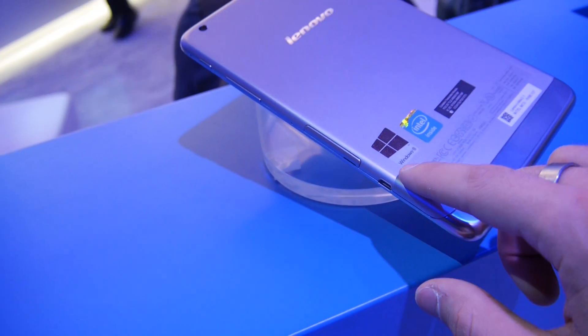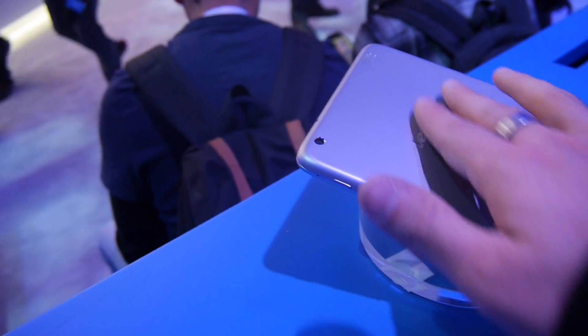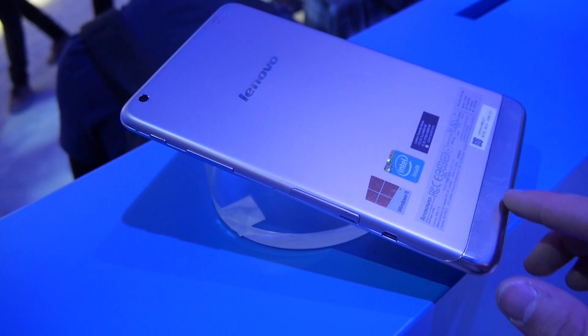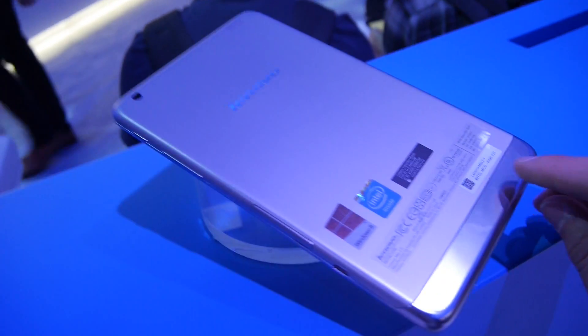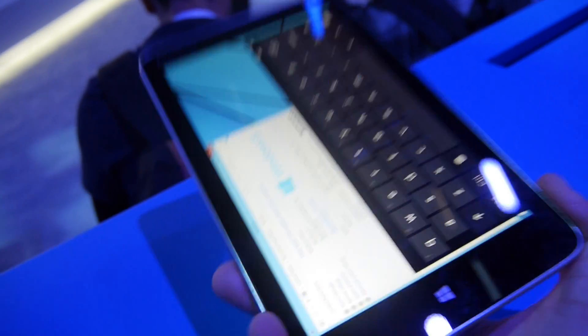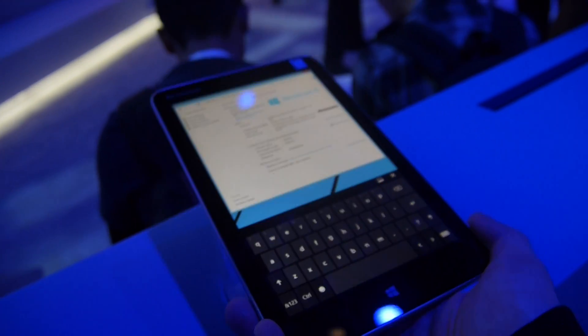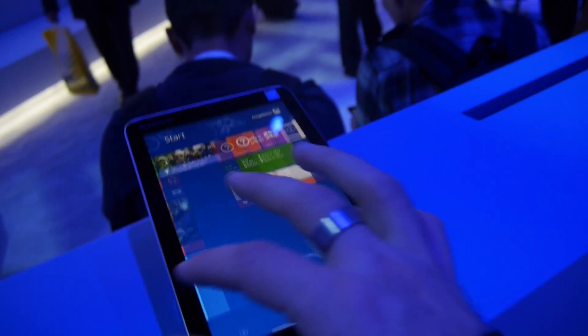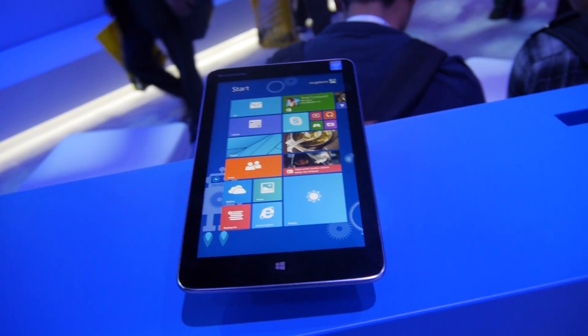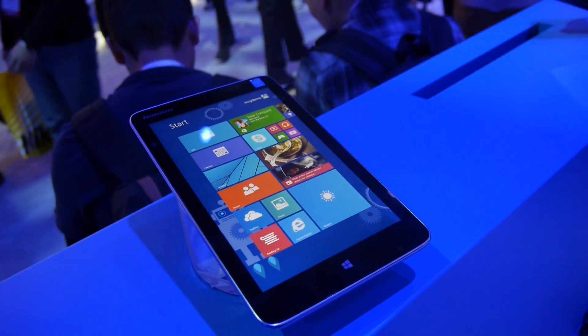Intel Atom inside, as mentioned, running full Windows 8. The build feels like plastic — and it is plastic — with the Lenovo logo raised slightly. The bottom has a nice metal finish. That was a short hands-on of this beautiful device: the Lenovo Miix 2 8-inch tablet, full Windows 8, at the $299 price point from CES 2014. Thanks for tuning in — don't forget to subscribe!